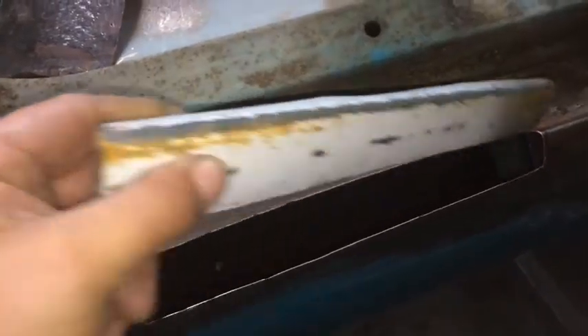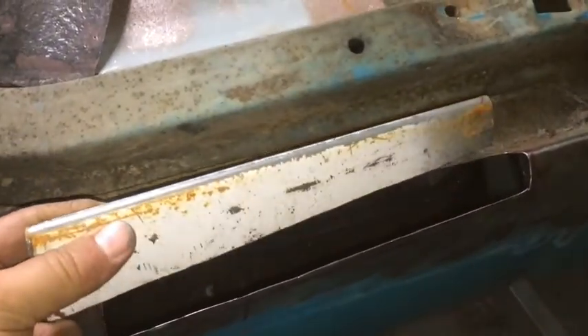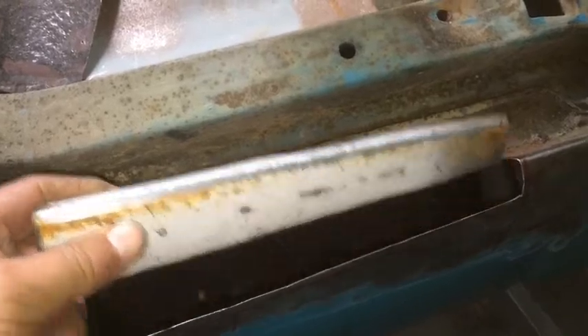I've got this rear quarter panel here. I've just made a piece for it which I was going to butt weld, but I think I'm going to put a flange on it and weld it with a flange instead.